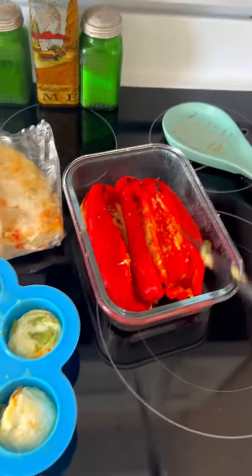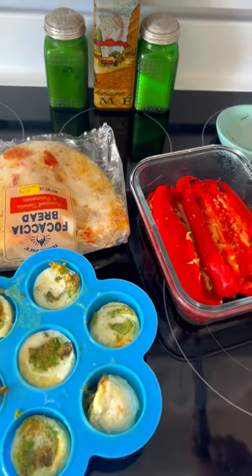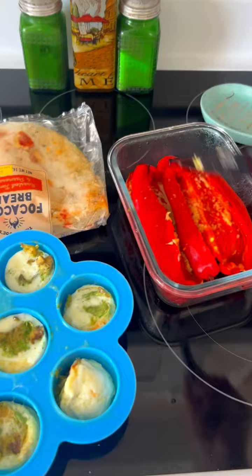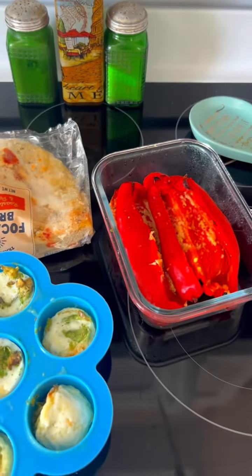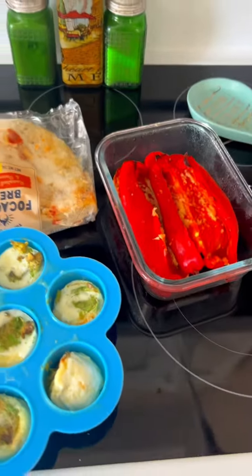Then I made roasted peppers yesterday — red peppers. Tremendous. Put them in the oven on parchment paper, split them in half, olive oil and Romano cheese. Sprinkle a little bit of herbs on there, whatever you want to put. Cook those.